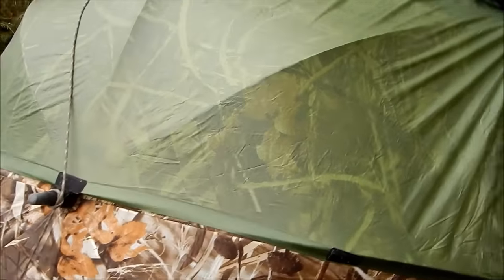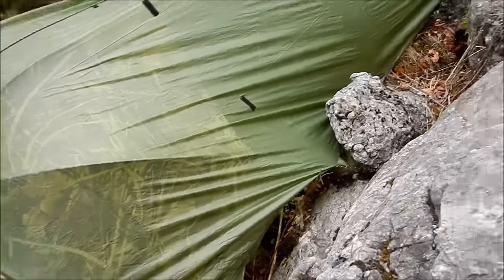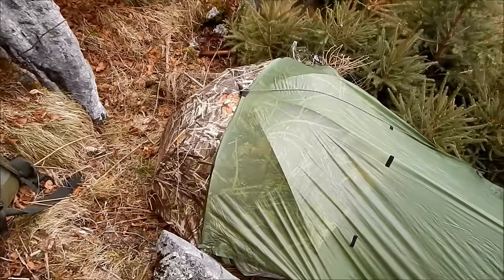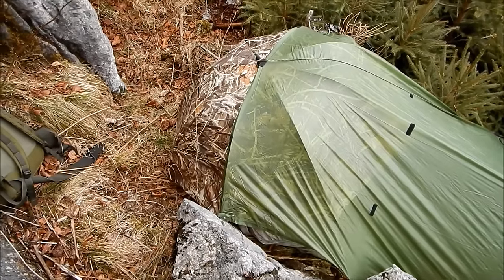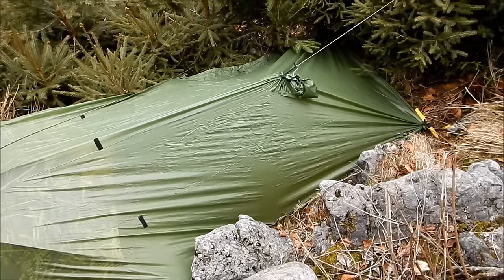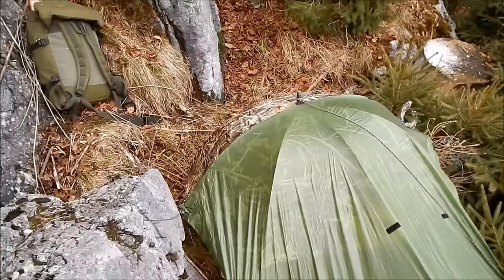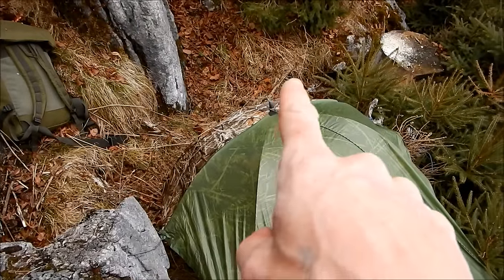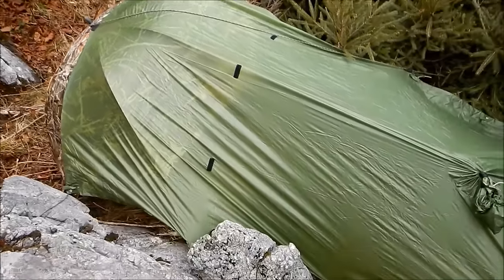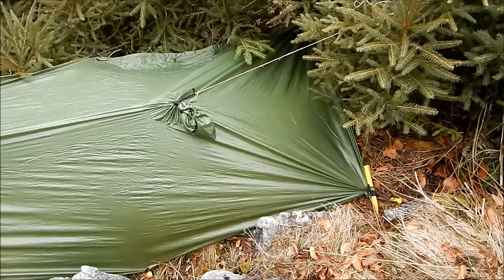Then I've taken my little sil-nylon poncho — and I do wish I had one in camo, as you can see there's a huge difference between the camo umbrella and this spring-green poncho. Anyway, I took my poncho and basically just attached it with its center eyelet on the spike of the umbrella and stretched it over here. It's got eyelets in it, this poncho, so it's easy to tighten and use for this purpose.